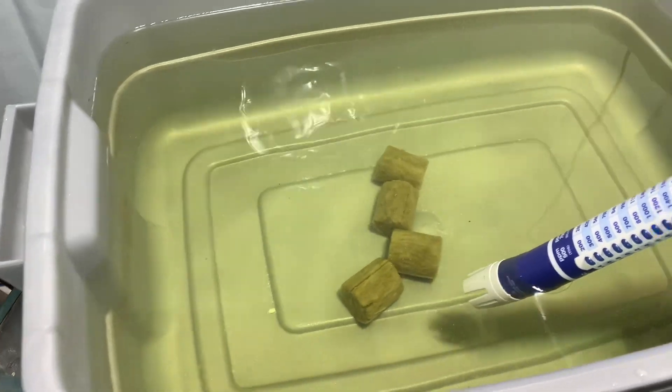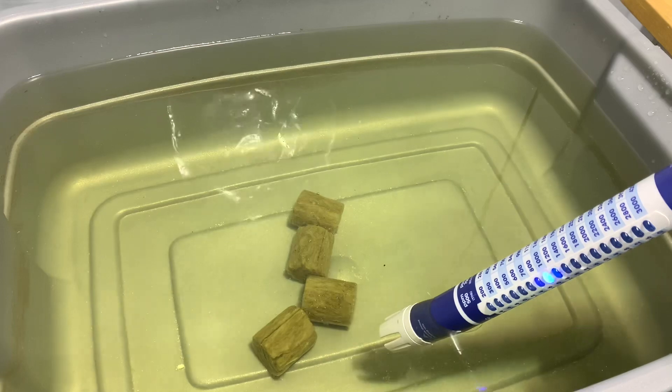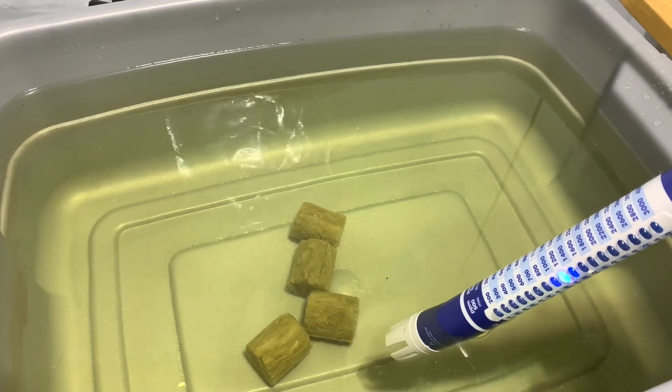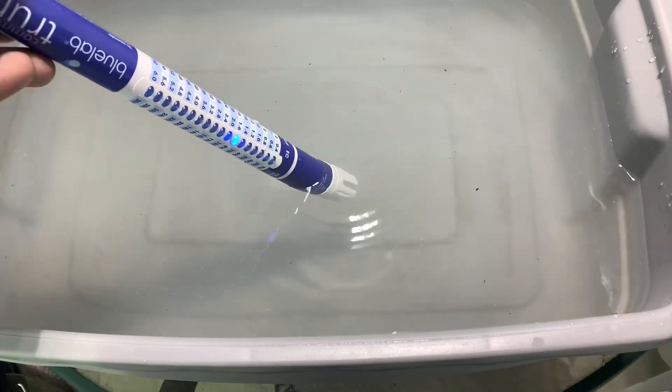Following manufacturer's recommendations, I got 1,200 to 1,300 parts per million for some spinach. The sweet spot is 780 max. The plant can't take up any more than that, and it usually leads to issues later on in the grow.